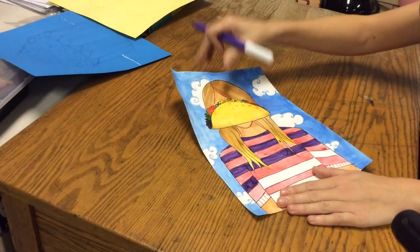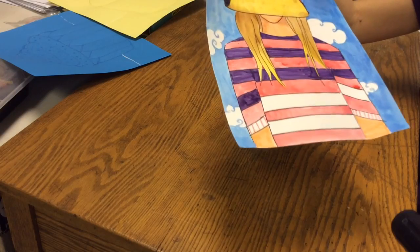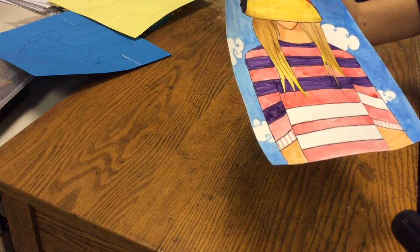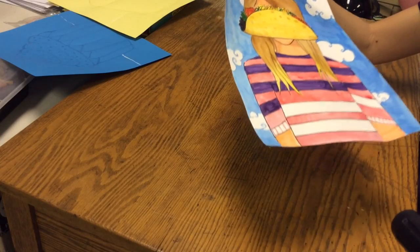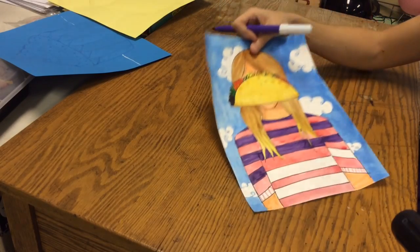I'm going to fix this one up a little — it doesn't look too bad — but you can kind of still see the sloppy lines when you scribble, whereas if you keep them going all in one direction, it looks nice and neat.